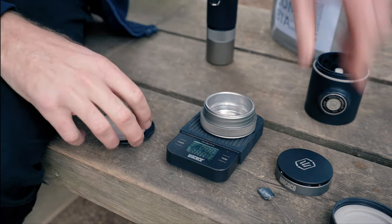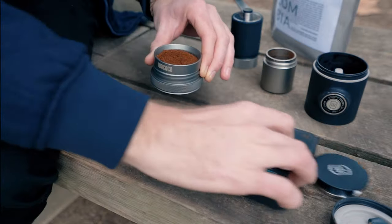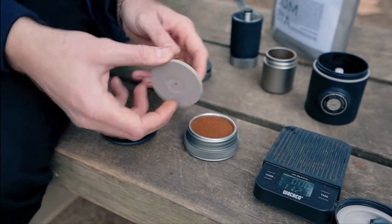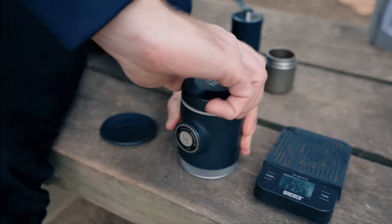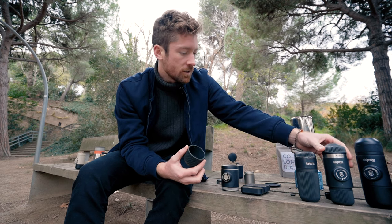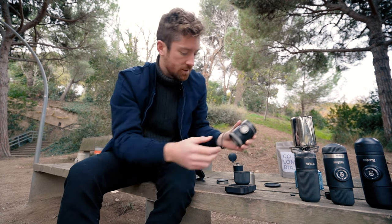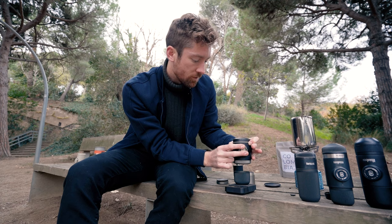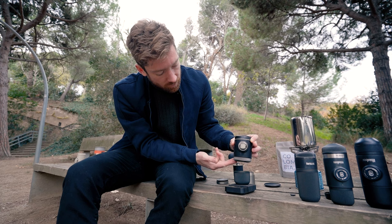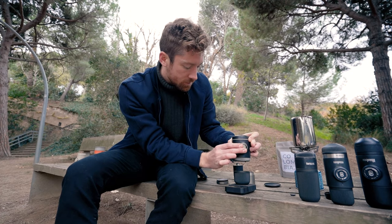I'll weigh out exactly 18 grams. Here's a closer view of my workflow: pop the dosing ring on, get the handy tamper, then the shower screen goes right on top. You could preheat your Picopresso. For the extraction itself I'm going to grab the cup from the Nanopresso because the Picopresso doesn't come with its own cup — you can see that as a pro or a con. I put 18 grams in, and I like to do a little pre-infusion so all of the water is sitting with the puck. I might wait around eight to ten seconds, or longer if you'd like.